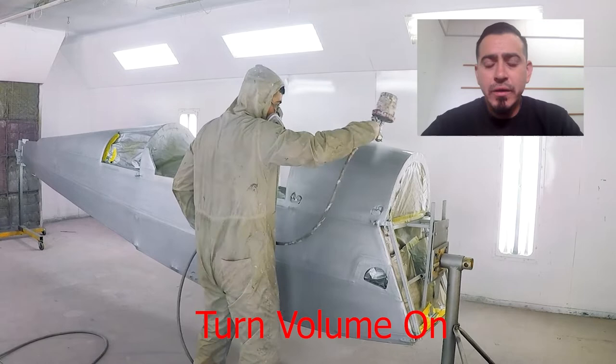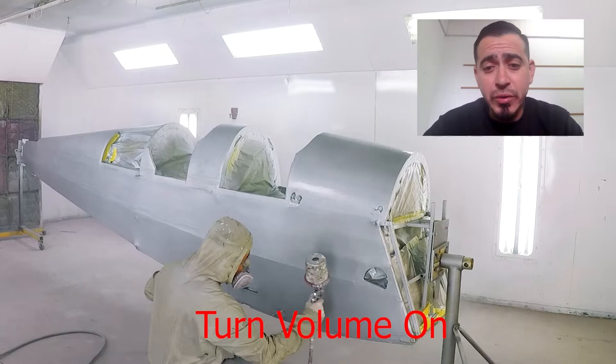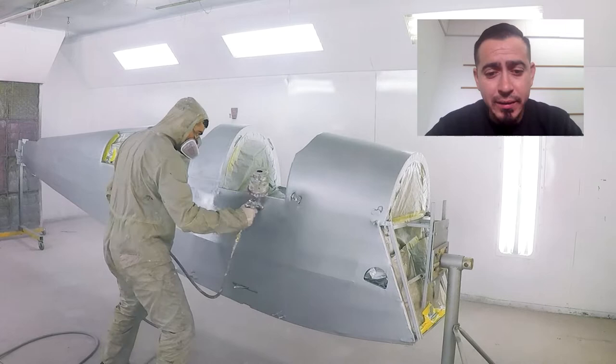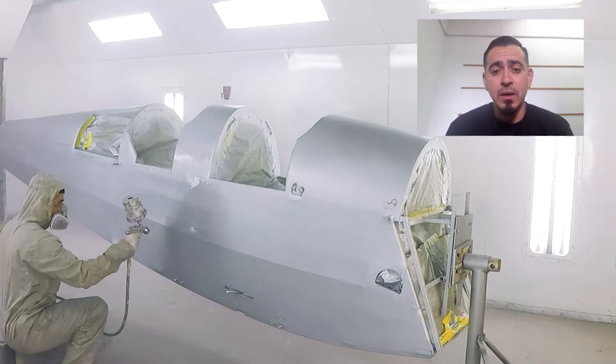In this video we're going to show you a Tiger Moth fuselage that we're getting ready to spray. The first thing you're going to see is spraying the last session of poly spray. The fuselage has already been shot with the first session of poly spray. We wet sanded, and after wet sanding you clean it up and put it back in the booth and shoot your final cross coat of poly spray. After that it's pretty much ready for the top coat.